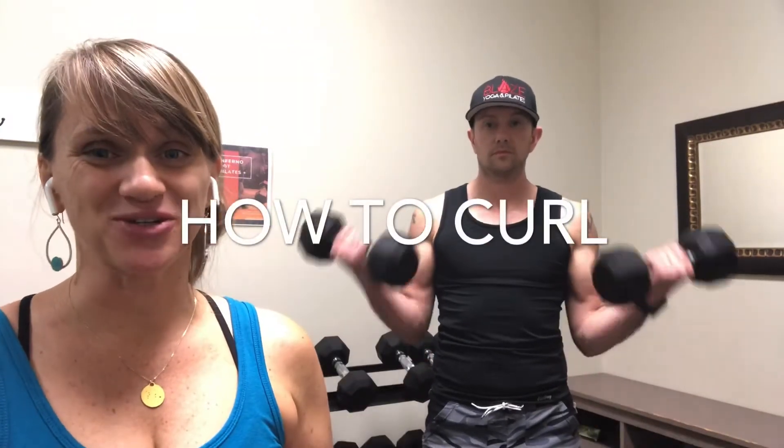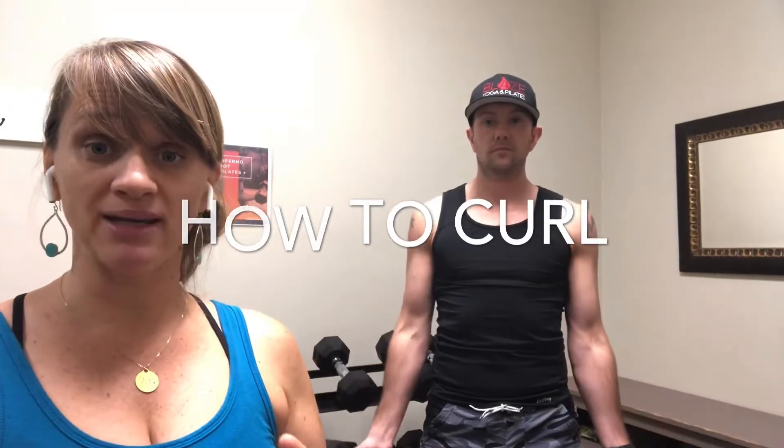Biceps curls are a great way to get your swole on. Shoulder blades back and down, and the elbows should be just slightly away from the body so that you're stabilizing your position with your shoulder muscles rather than driving your elbows into the waist. You'll get much more out of this exercise if you hold the elbows slightly away, curling up and down.